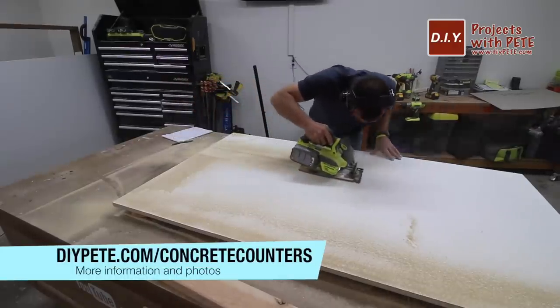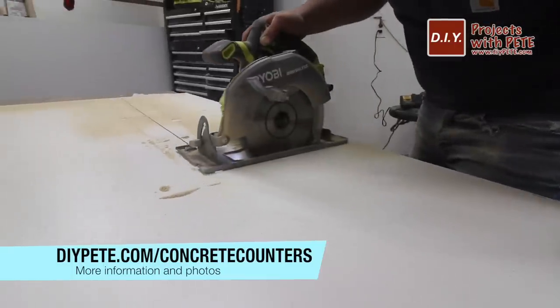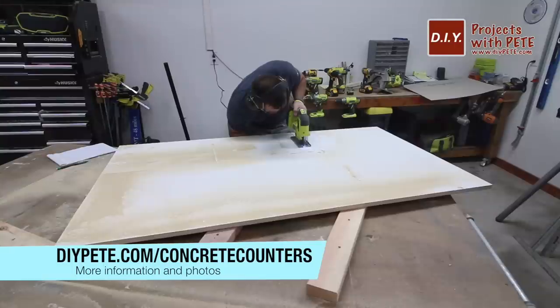I used a circular saw to make quite a few of the cuts. A table saw is another option if you have one, and I finished off a few of the cuts with a jigsaw.